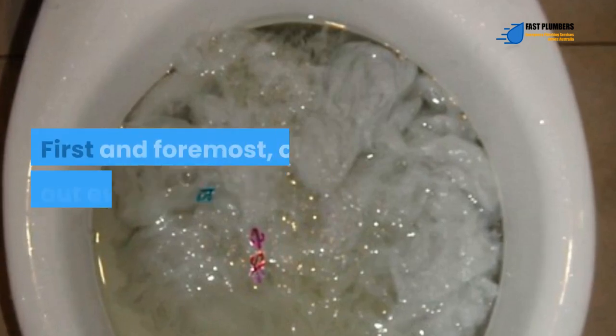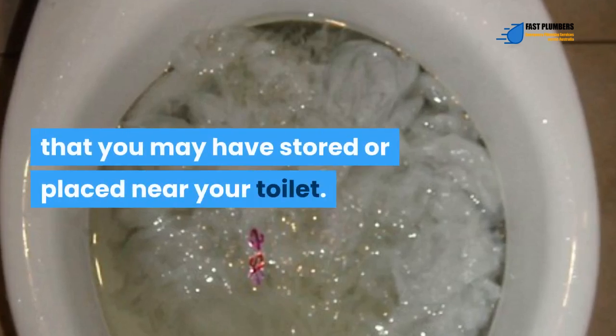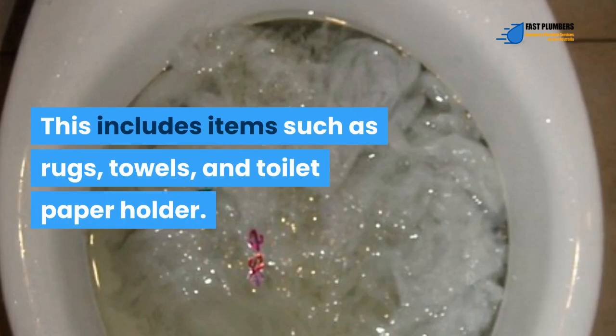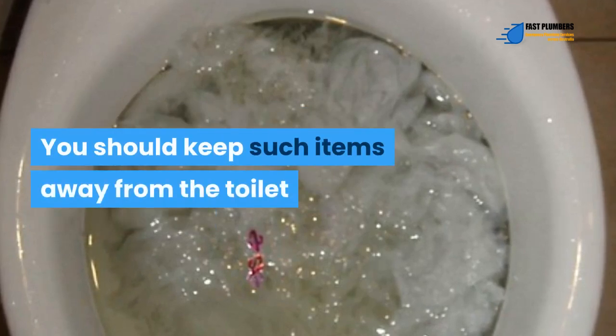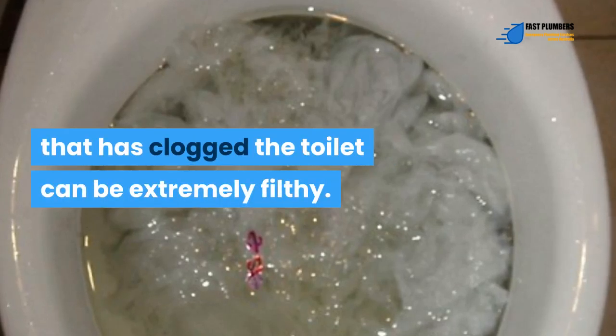Step 1. First and foremost, clear out everything that you may have stored or placed near your toilet. This includes items such as rugs, towels, and toilet paper holder. You should keep such items away from the toilet since dissolving the stuck toilet paper that has clogged the toilet can be extremely filthy.